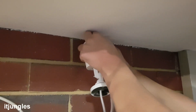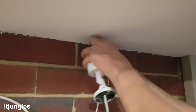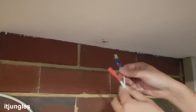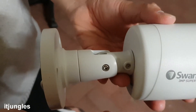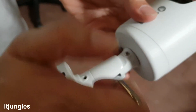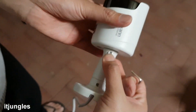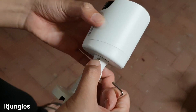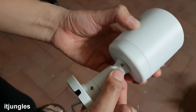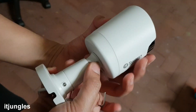Pull out the blue BNC cable and the power cable — pull one cable out before you pull out the other. There are screws on the side which you can open to adjust the camera and make it fit whichever way you need. Depending on your ceiling and whether you install it on the wall or ceiling, you may need to adjust it by unscrewing the side.